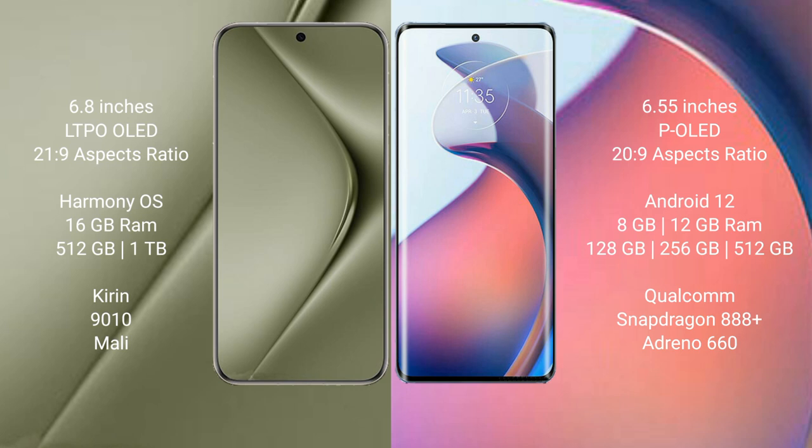Motorola Moto S30 Pro runs on Android 12 and comes with 8GB or 12GB RAM and 128GB, 256GB, or 512GB internal storage, powered by the Qualcomm Snapdragon 888 Plus processor and Adreno 660 GPU.